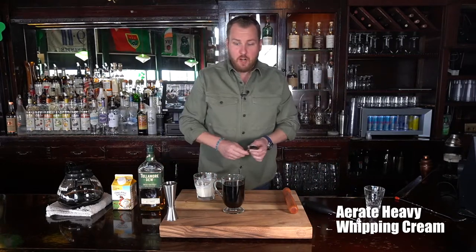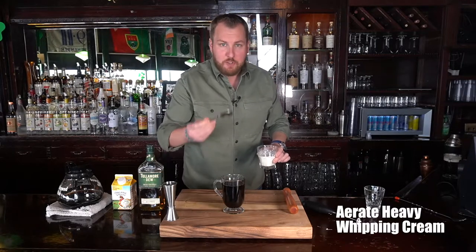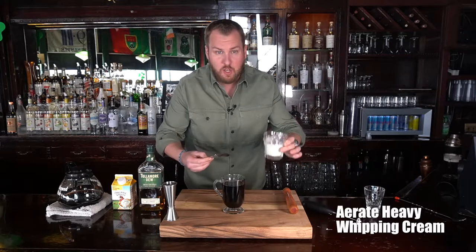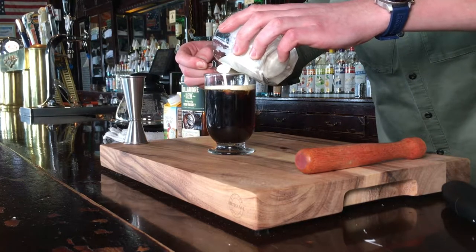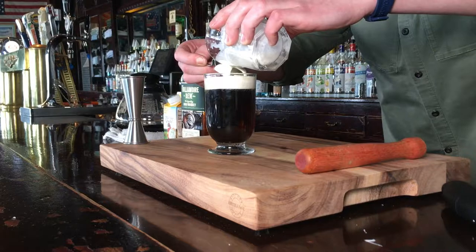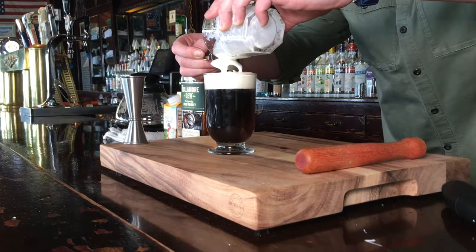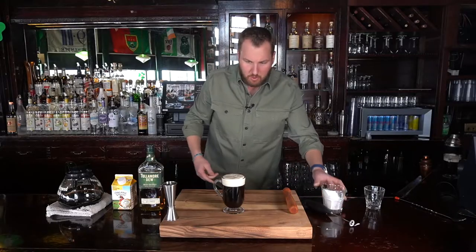Now, the crucial part of this cocktail — nice and gentle. We're going to take a spoon. I have a bar spoon, but if you're at home, you can use any spoon you'd like. Very gently, we're going to spoon this heavy frothed cream over the coffee so it holds right on top. It's coming out good — right to the top there. Looks good.